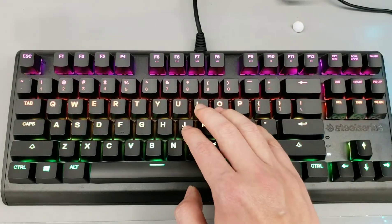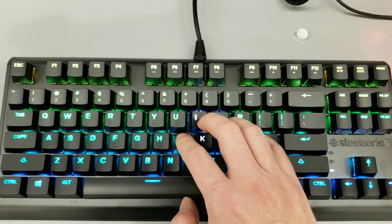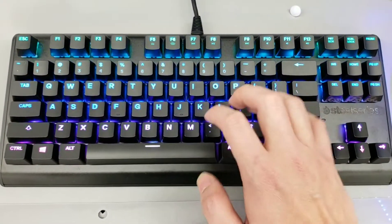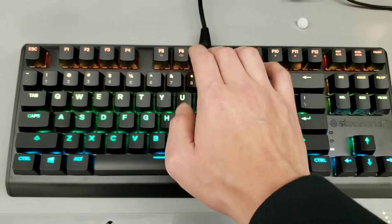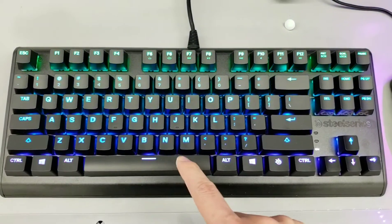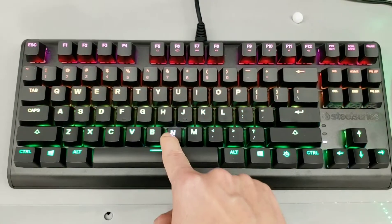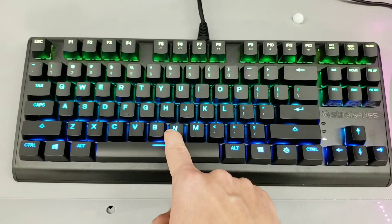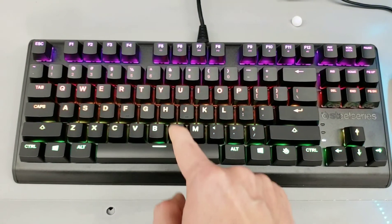I'm gonna give you a little bit of a typing demo. If you guys are interested in this keyboard, check it out. It's the SteelSeries Apex, and the links are in the description below. Thank you guys for watching. Please subscribe. Until next time.